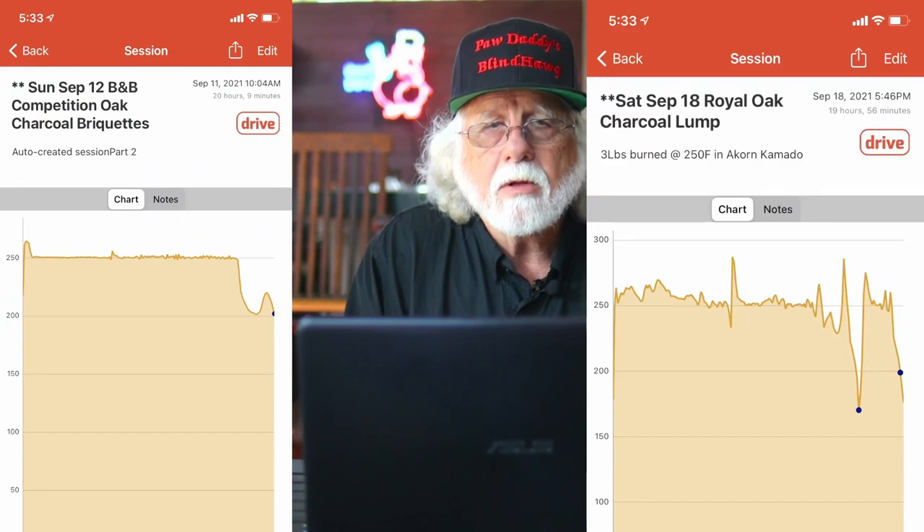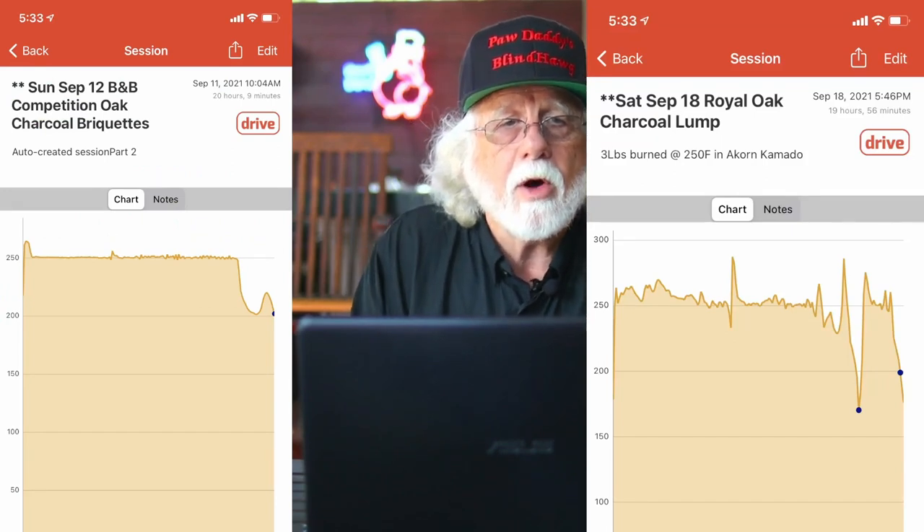For information on the parameters of this type of burn, you can watch my video 'Best Lump Charcoal for Grilling' — I'll leave the link above. The graphs produced and used by the Fireboard I'll leave links down below. This is a short video and we're going to get right to the good stuff and show you how it came out, starting with these two right here.